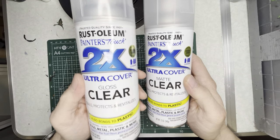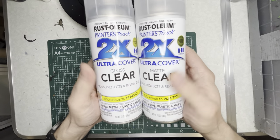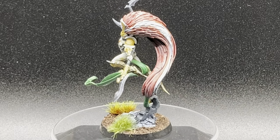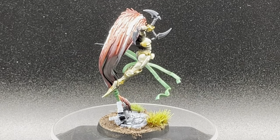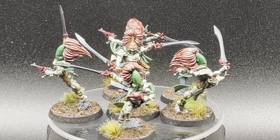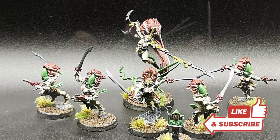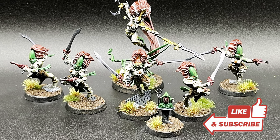Apply one coat of gloss varnish followed by one coat of matte varnish to protect your paintwork. Here are the final results for Giant Tsar and her troop of Howling Banshees. This is a very easy scheme that really only took me a total of two hours to paint up. Thank you for watching and I hope this video was helpful. Please follow along for other videos I'm going to be doing for my Eldari. Until next time, happy hobbying and I will see you soon.